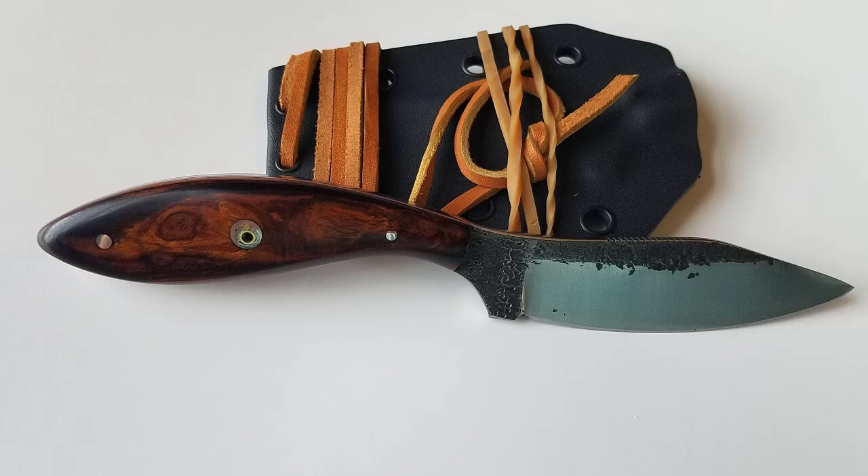Blade number 73 is a beautiful desert ironwood handled model. If you know anything about custom knives, desert ironwood is an extremely hard, extremely dense wood material. It's not going to shift on you, it's not going to come loose. And this stuff is so dense, it does not need to be stabilized.